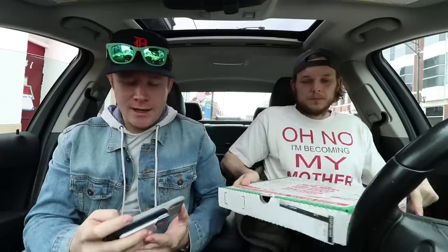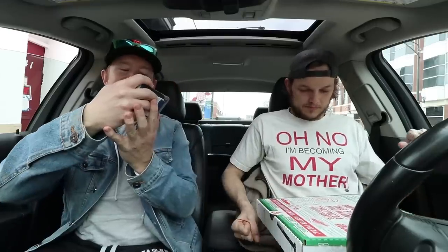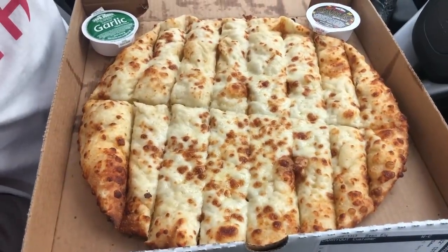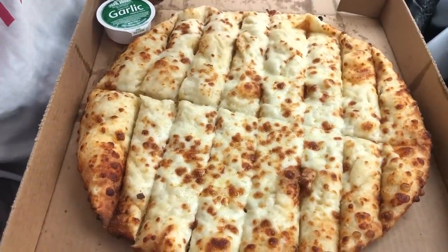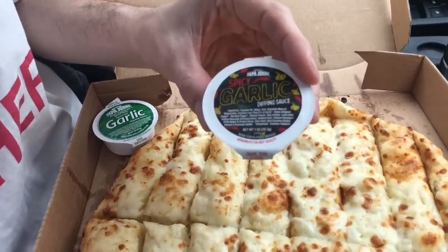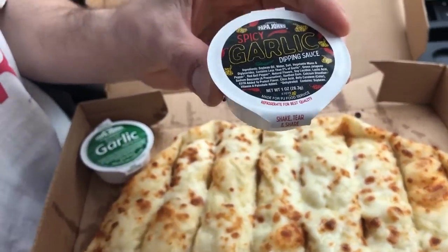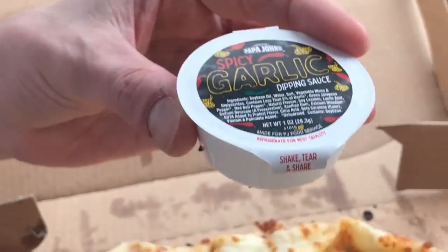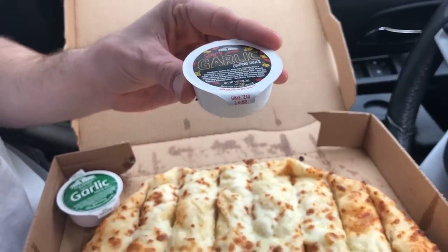All right ladies and gentlemen, Cory Wagner, second angle. Let's open it up and see what we got. It's cheesy bread, but that's not what we really care about. This is going to be quick because we really just want to show off this spicy garlic sauce. We're going to be comparing it against the regular garlic sauce, tell you how much hotter it is, and give you a general idea of how delicious this is.